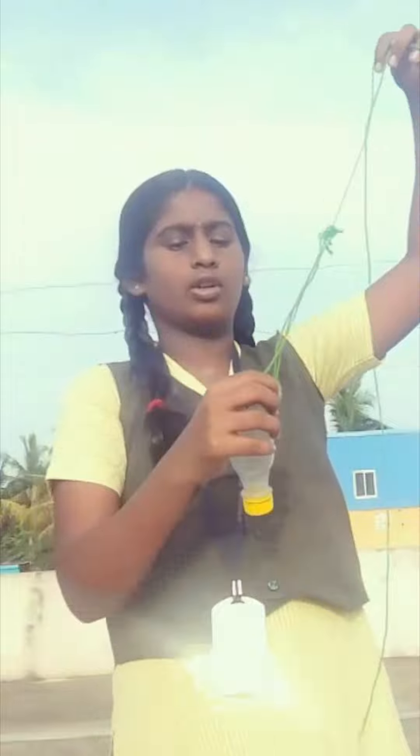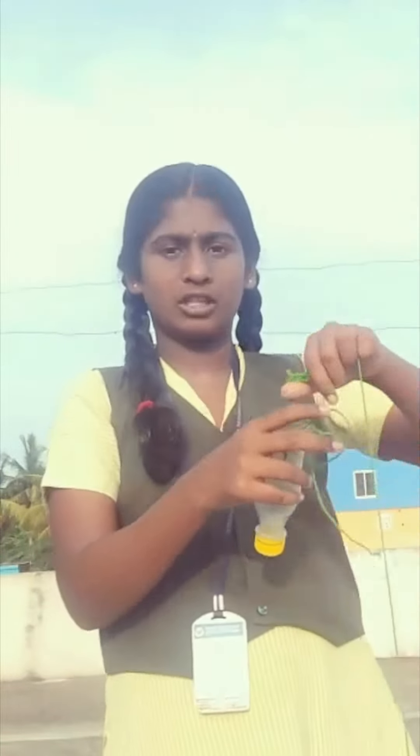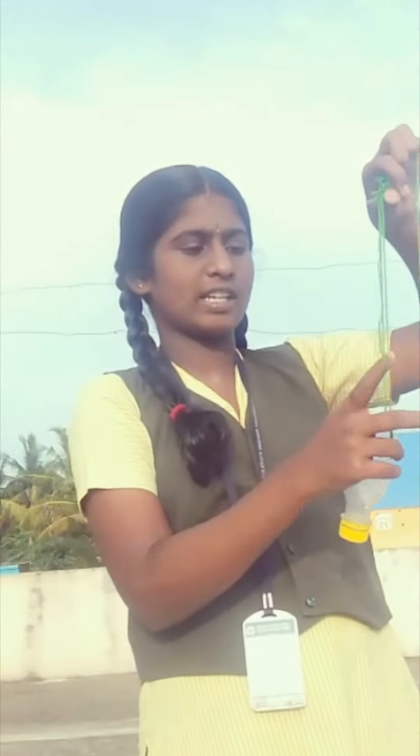First, cut the bottle in half. To turn the bottle upside down, put three holes at the sides of the bottle and suspend it with a string. Puncture the cap of the bottle, which is where the sand will flow through.